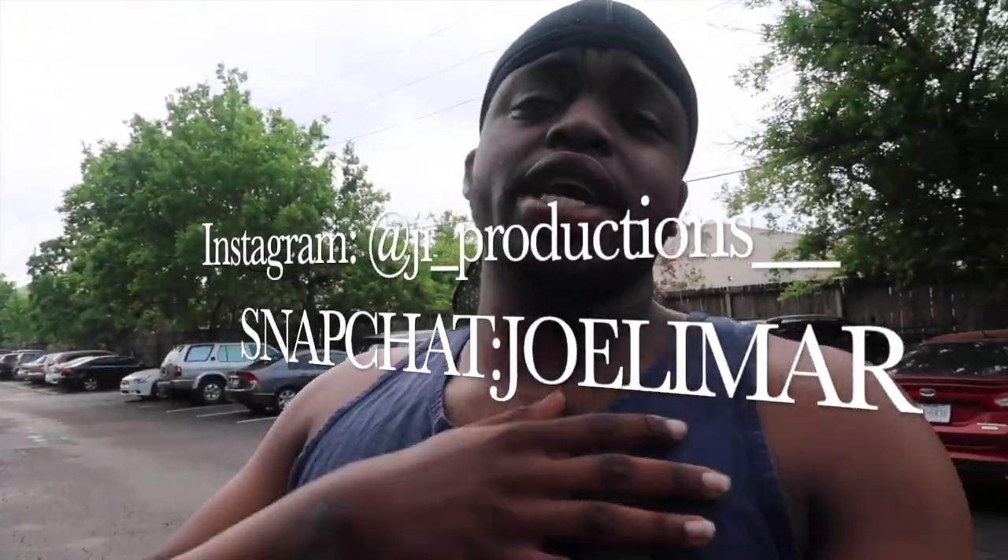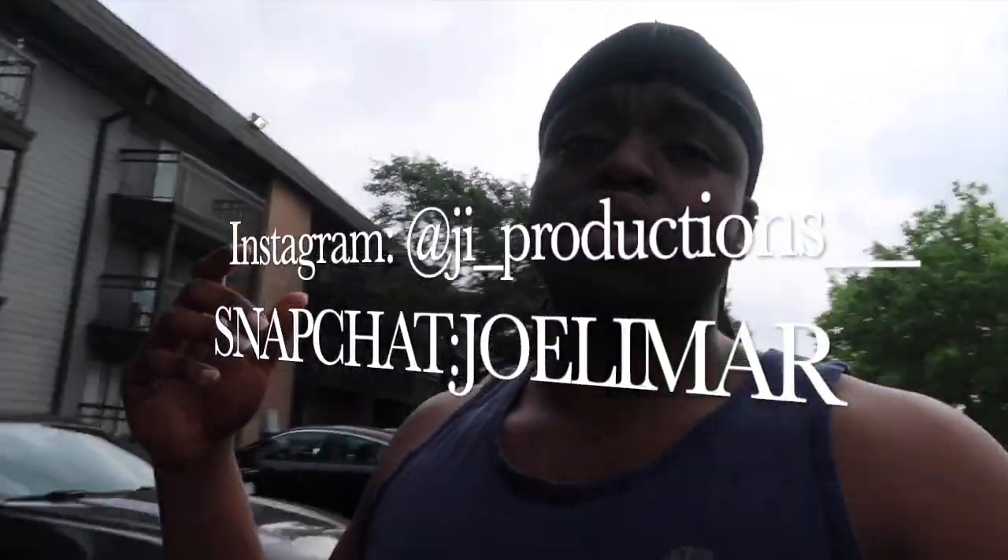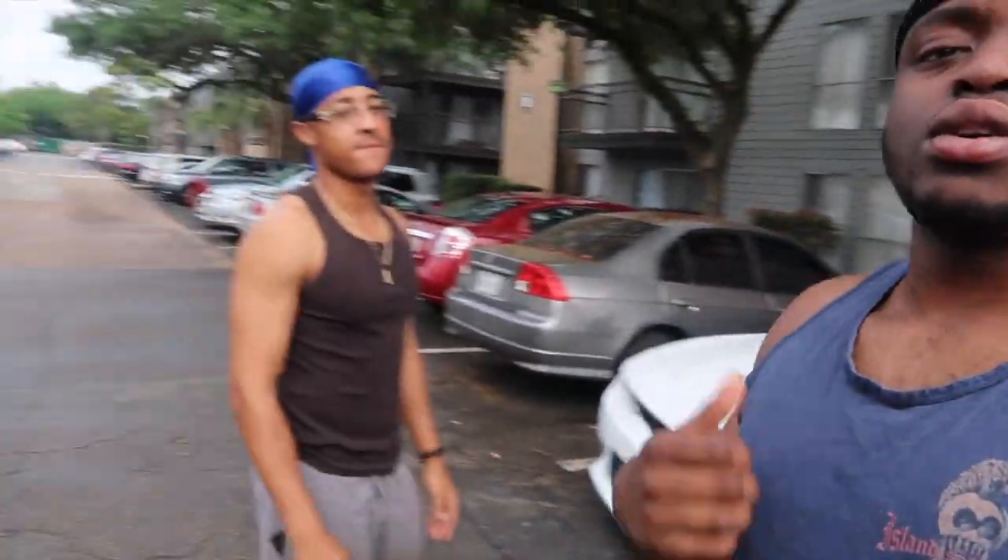What is good y'all, welcome back to yet again another episode of J.I. Productions. It's your boy J.I. and I'm back at it again with another video. So in today's video, I'm accompanied by my boy Dre.